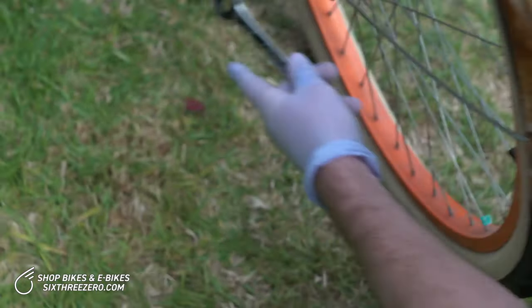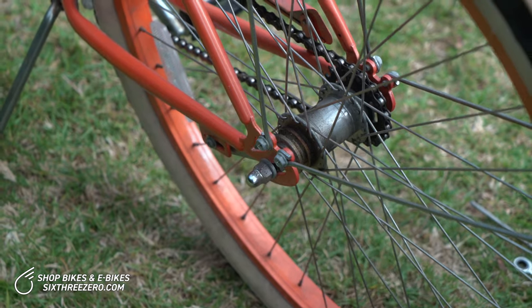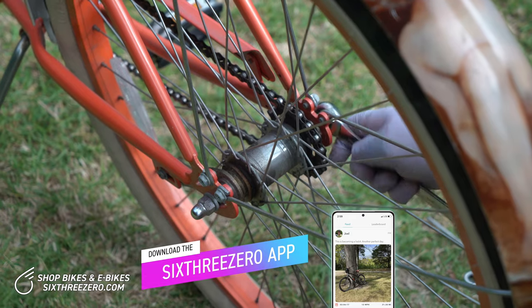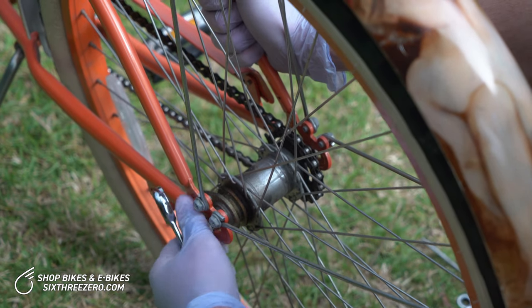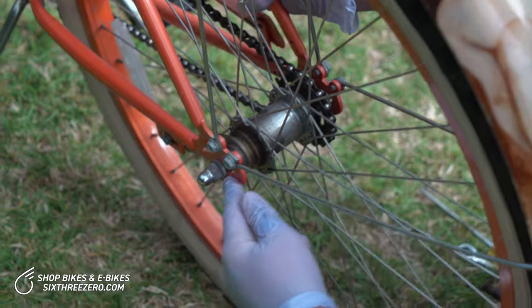All we do is just go ahead and loosen the two axle nuts – these are 15 millimeters. Once they're a little bit loose, about finger loose, you can move it with your finger. The wheel will slide in and out of these slots. They're made like that so that the chain can be adjusted.